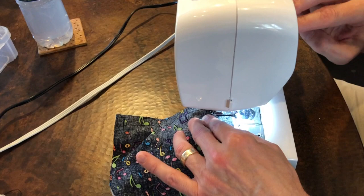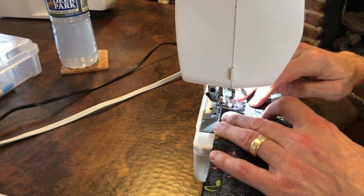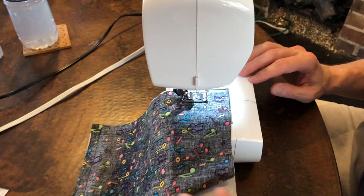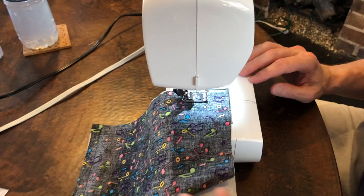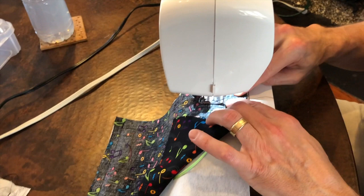Again, he's going to keep his needle down into the fabric to secure it and then pivot the mask. We're sewing at a ½ inch seam allowance. He's going to put his presser foot back down and sew all the way to the other end. Close to the other end, he's going to take his piece of elastic and place one side of the elastic down into the corner, put the fabric over, and sew that into place just like he did at the other end.